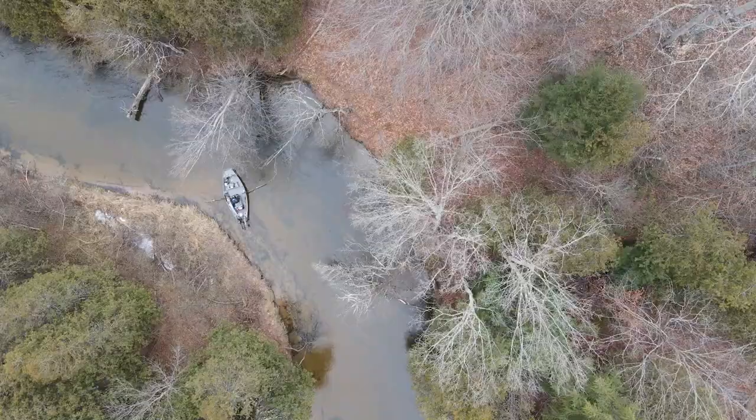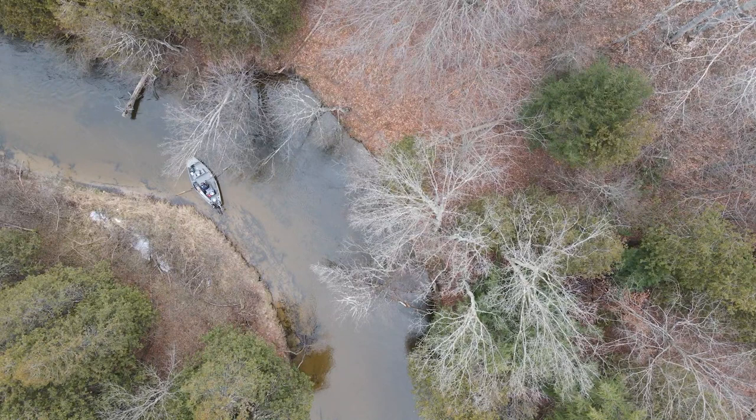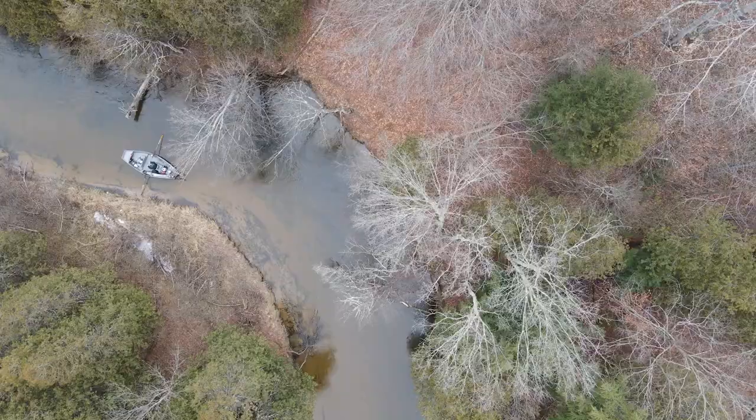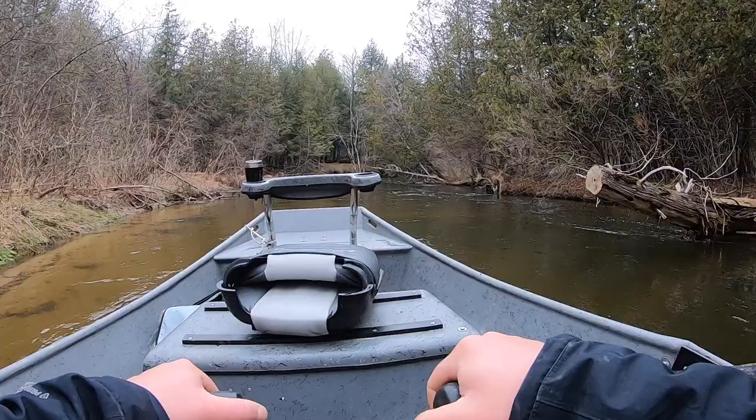I'm going to back oar just a little bit — back oar one more time. Now my boat's spinning through this bend with my stern pointing towards the inside edge of the bend.